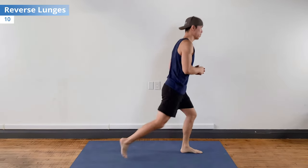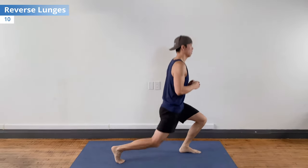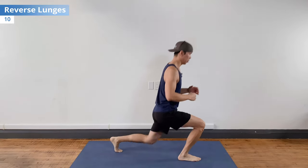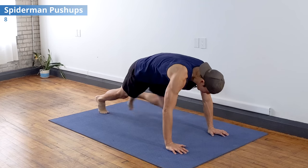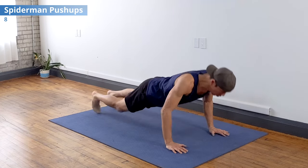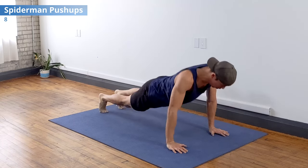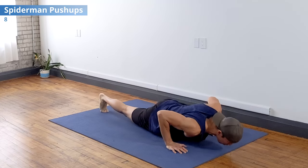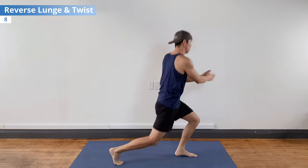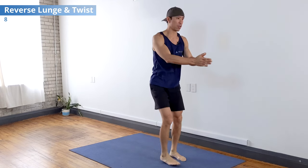Now push-ups — going to Spider-Man's, knee to elbow, for eight. Then reverse lunge and twist to work those hip abductors a little more and get the core involved.